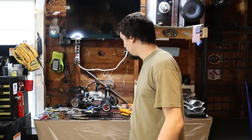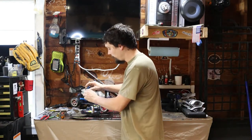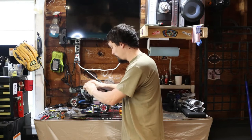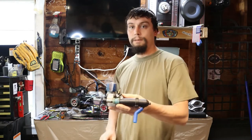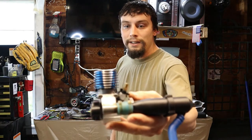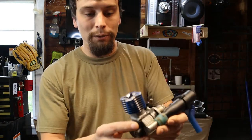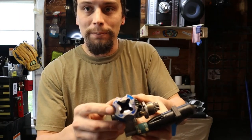So first things first, we've got to get the engine off the buggy, which I already started by taking the screws off the bottom — just pull these couple hoses off and the engine's out. When I tore into the inside of this, I sort of figured out why the head was all torn up like this.